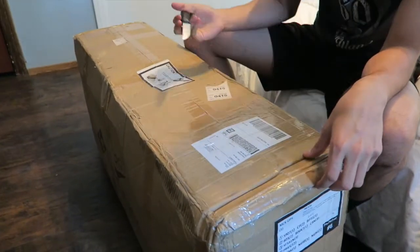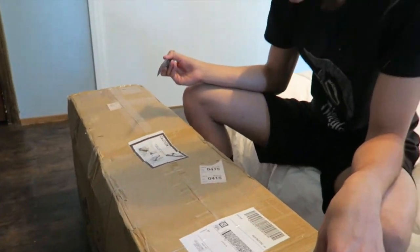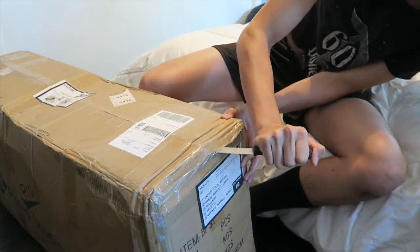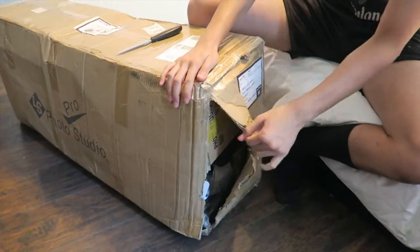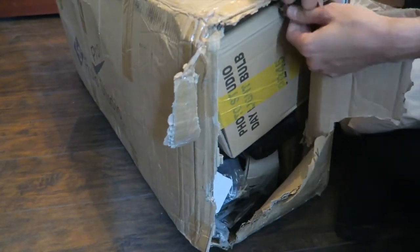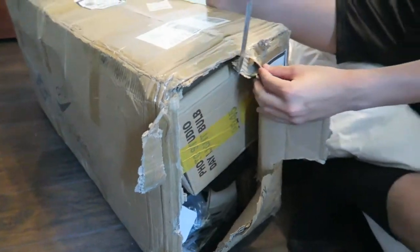This is a light kit that I bought last week, and it came, and it's here now. Let's hope eBay didn't rip me off. Let's cut this open.